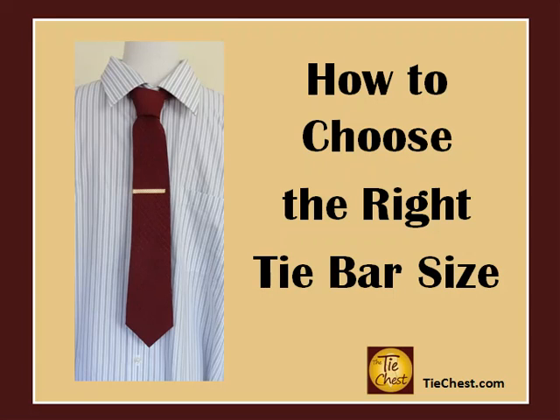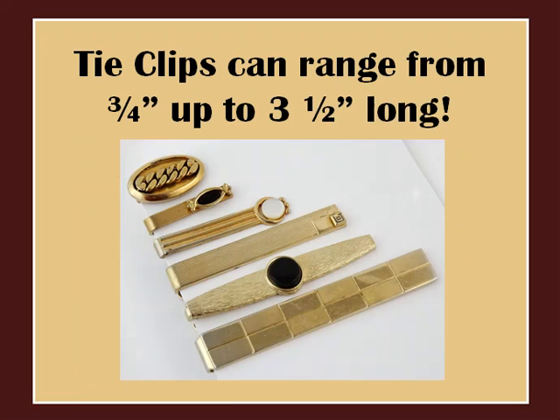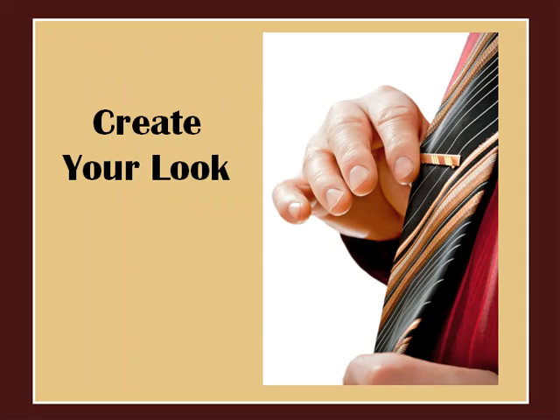Hi, welcome to the Tie Chest. Today we're going to show you how to choose the right tie bar size for your necktie. Tie clips or tie bars come in many shapes and sizes, and their widths range from extremely short to extremely long. The width of your tie bar needs to be proportioned properly to the width of your necktie in order for you to successfully create the look you wish to achieve.